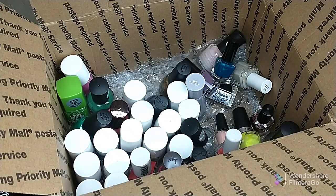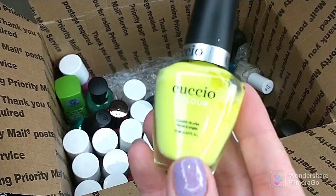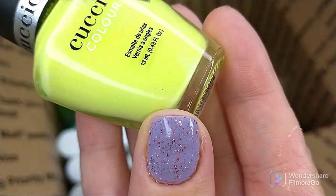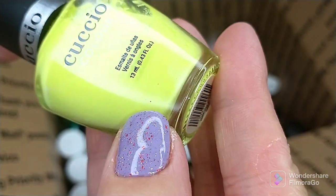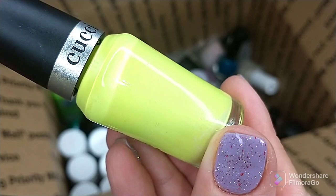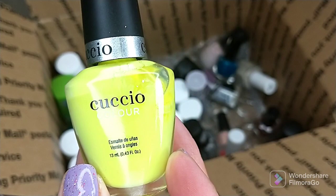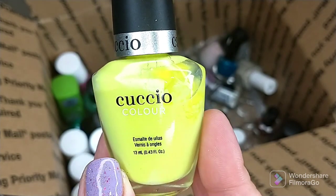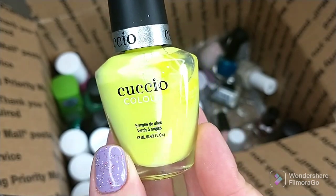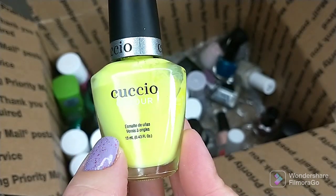I have this polish from Cuccio — it's got black specks in the polish. No matter how much you shake this bottle, they're still there when you use this polish, and the formula on it was terrible. This one is called Dancing in the Dark. Do not like this one at all.